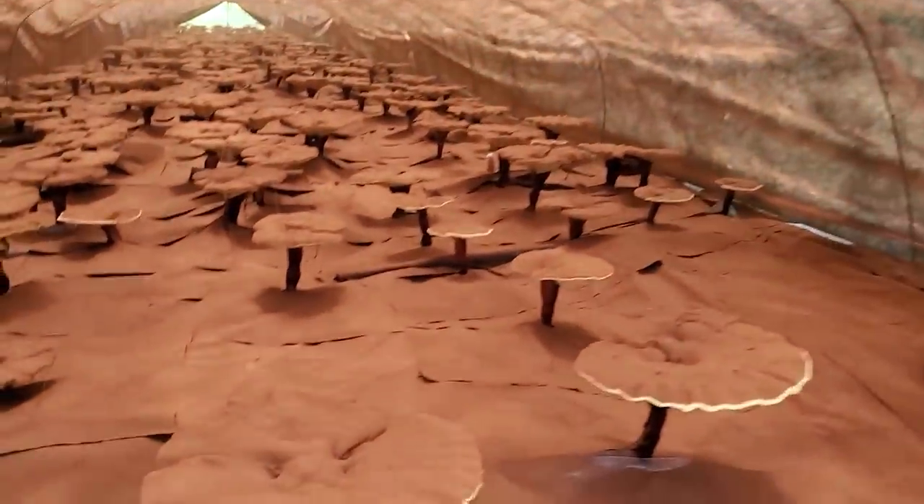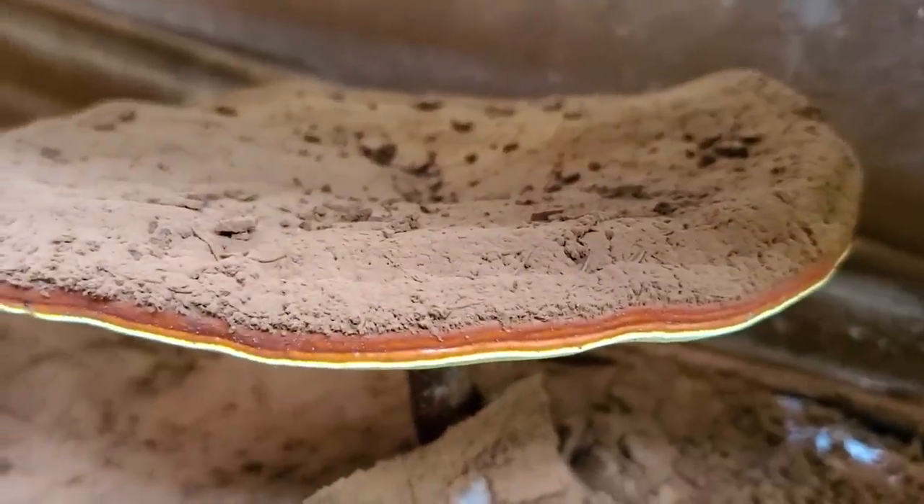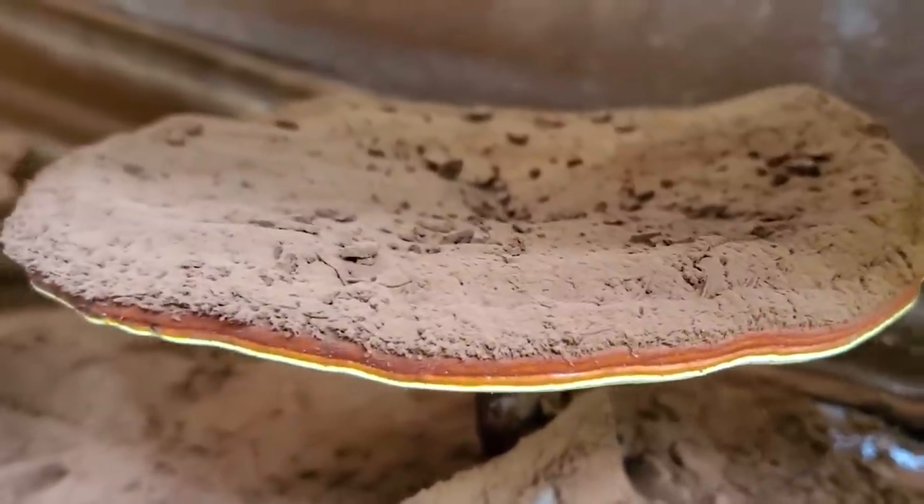Reishi really does produce a ton of spores — billions of spores. If you ever see reishi being cultivated in greenhouses when they're sporulating, they will have like an inch-thick layer of spores on top of the mushroom. It's just crazy how much these things can actually produce.